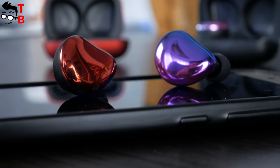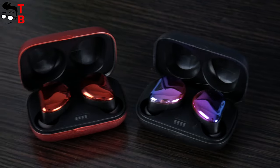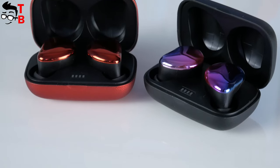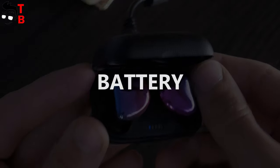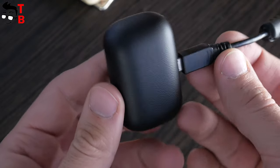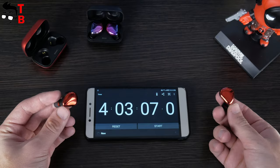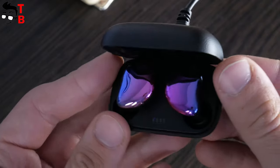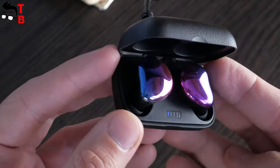Unfortunately, the mic quality is not very good. When I called my friend using the earbuds, he didn't hear me very well, so I think these are not the best earbuds for phone calls. Sounding Cool Buds have 20 hours of total battery life with the charging case — the earbuds offer 4 hours of listening, and you can use the charging case to recharge the earbuds 4 times, giving you 20 hours in total. That is good for budget earphones.